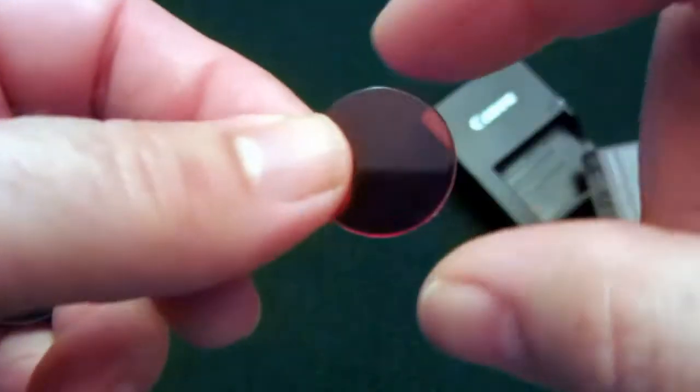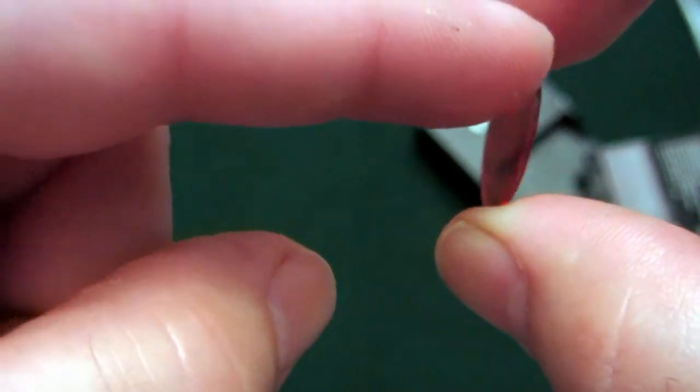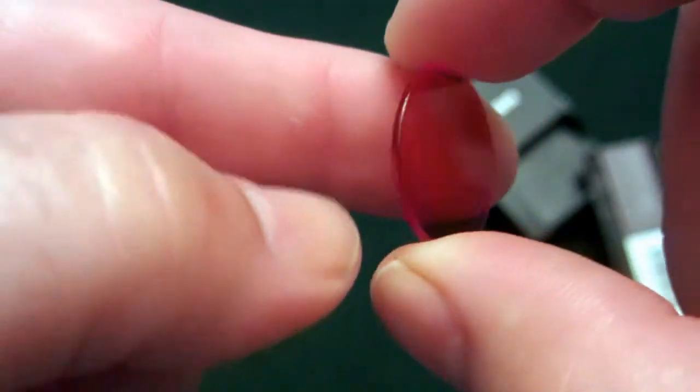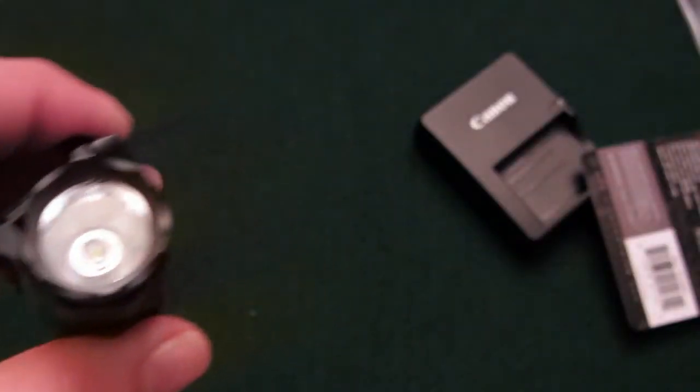The red lens would really be something you might want to use at night to help with preserving your night vision, but I don't think I would do that. I clipped it into the light and it wasn't a true red — it was kind of an off-red. So I think I'm just going to stick with the pure white, clear lens here.